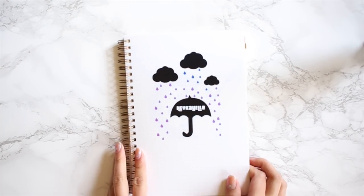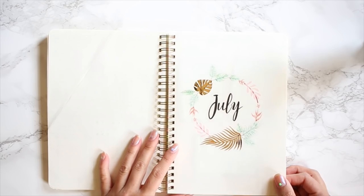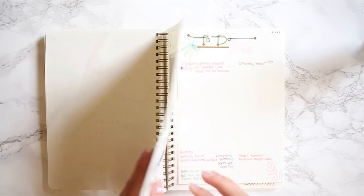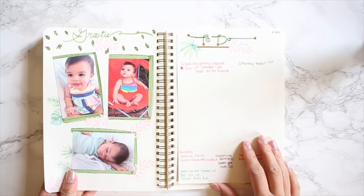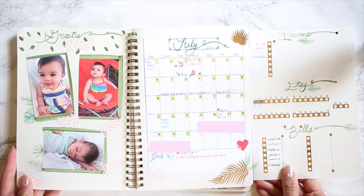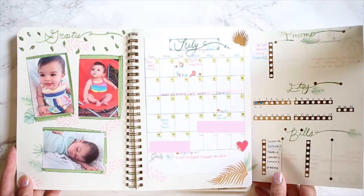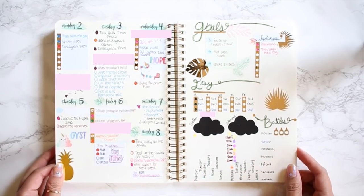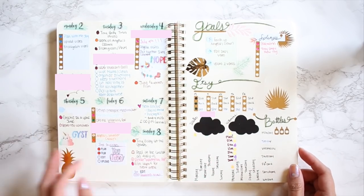Alright, so before we start, let's do a quick flip through of last month. I used the Golden Galapagos kit and that's how I got the cover there for July. And we have Growing Groody here, which is always my favorite page — the month laid out. I always struggle with filling out my income, bills, and all of that stuff, so I've got to figure out a better way to do that. The first week of July was a little bit messy just because it was July 4th and we had a lot of stuff going on — oh my gosh, it was so busy.